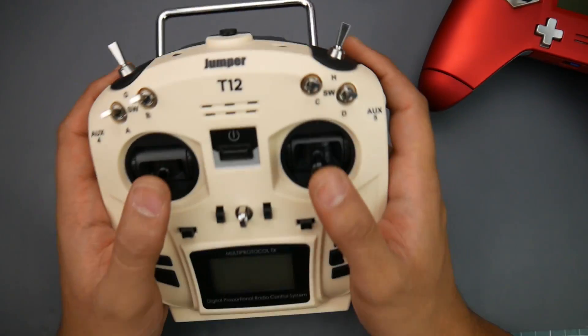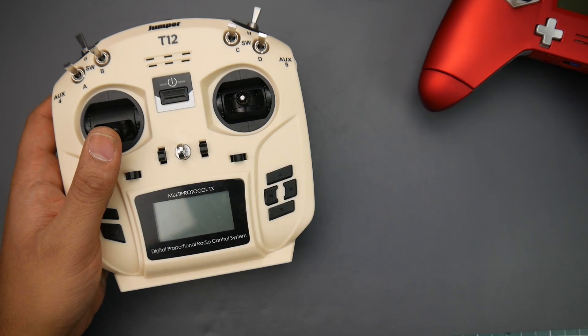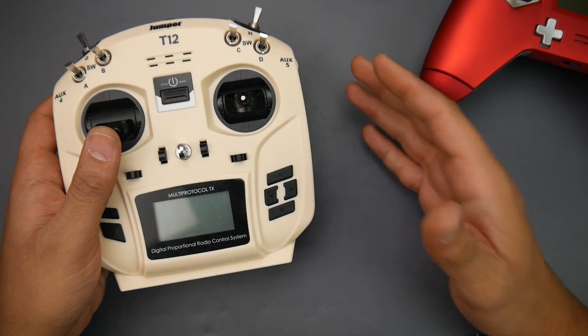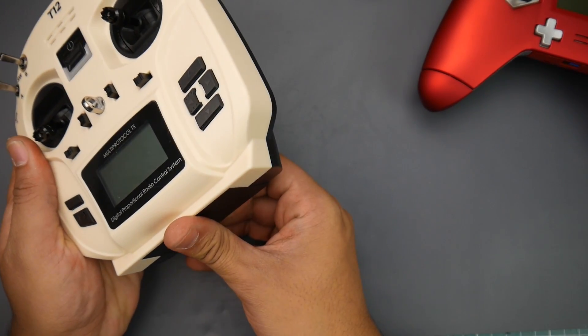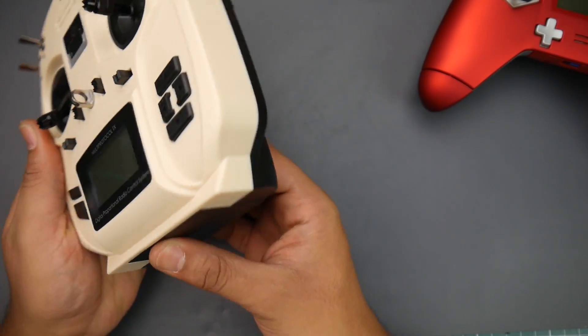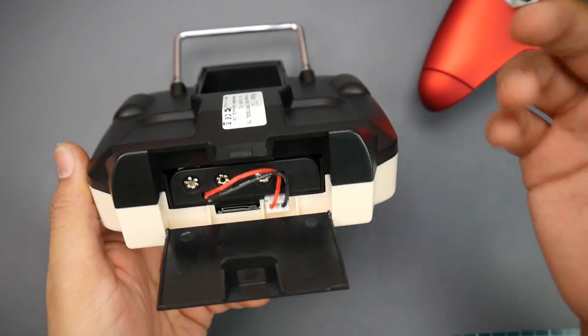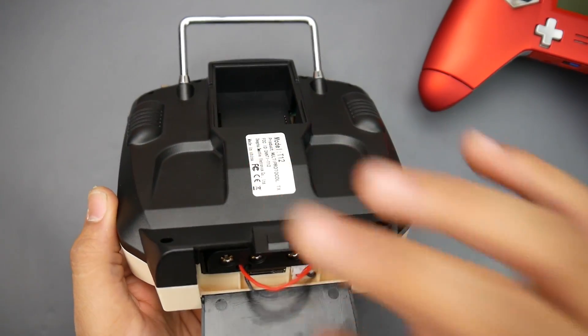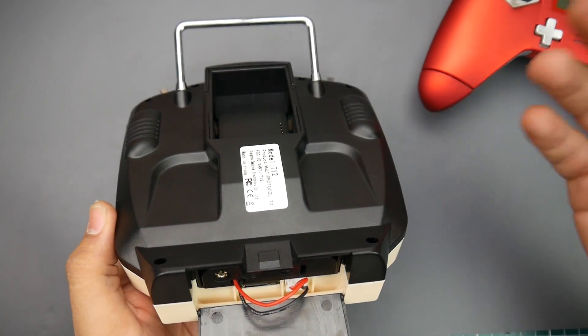You get sliders on the side, so you have a lot of switches going on. It feels good in your hand and it takes two types of power sources: either a 2S lithium polymer LiPo battery, or four double-A batteries — and they give you the holder for those. When you crack this open you even have an SD card slot, so you can do whatever you want there, and it's also updatable firmware-wise.